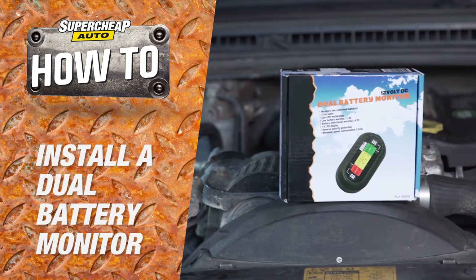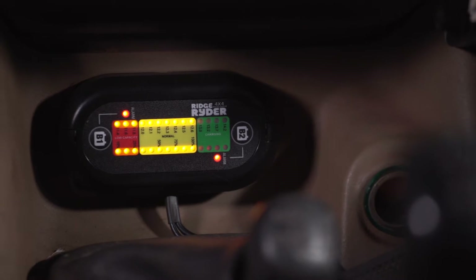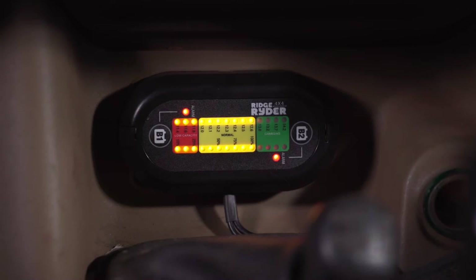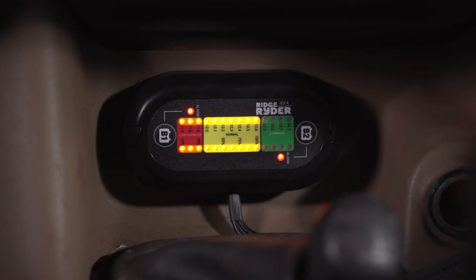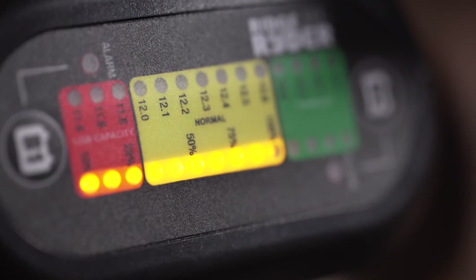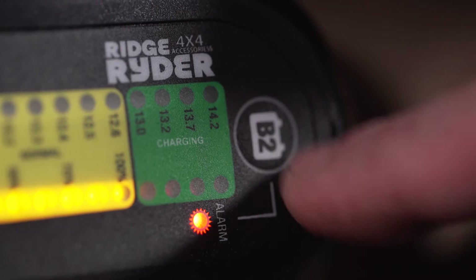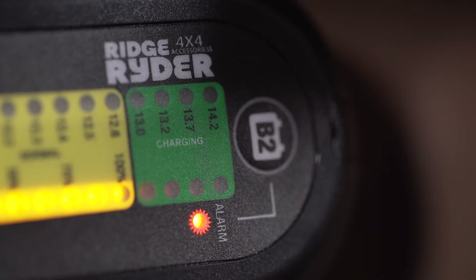The Ridge Rider dual battery monitor will give you at-a-glance voltage readouts for both of your batteries simultaneously, with 14 LED indicator lights reading from 11.4 to 14.2 volts in 0.1 volt increments.